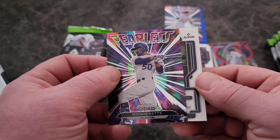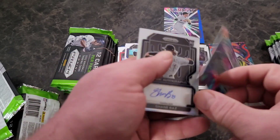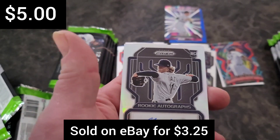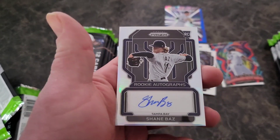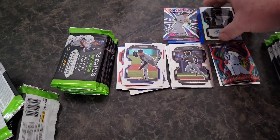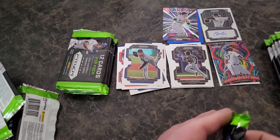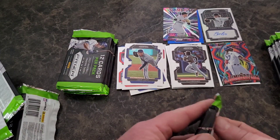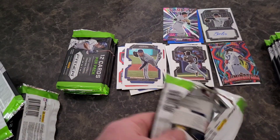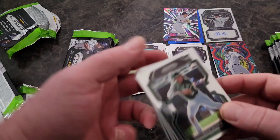Our last card — oh, this is gonna be an autograph! Shane Baz on the auto — nice! And a rookie at that. We will put the autograph right there. Not too bad — we'll take it. Not the biggest name to pull an autograph as a rookie, but still it's good enough.